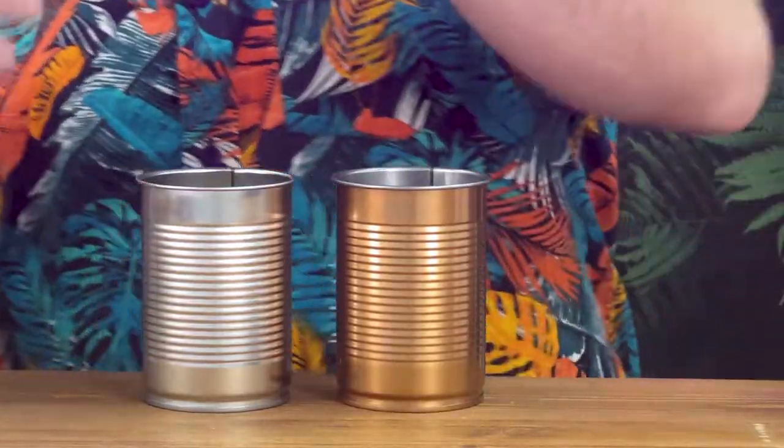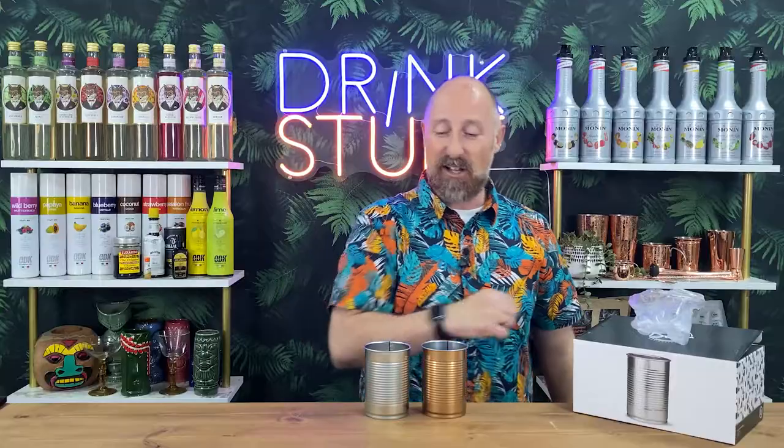So as I say, stainless steel or copper, whichever ones float your boat — packs of six, brilliant. Kind of tiki cocktails, statement cocktails, party cocktails. And the best bit is they ain't gonna get broke, are they?